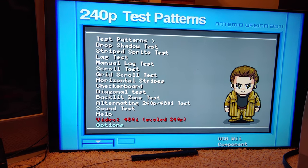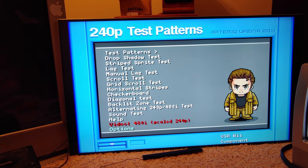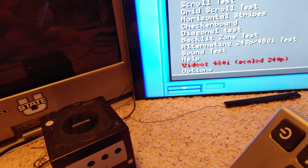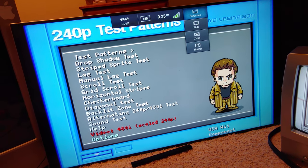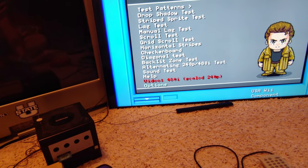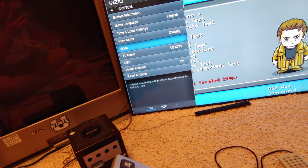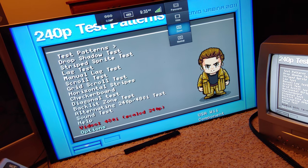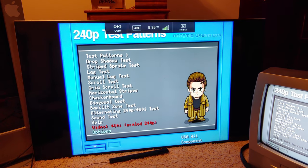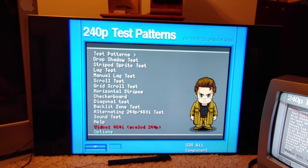Next I'll change the aspect ratio on the TV. Going into the TV menu, 'Normal' looks pretty good and 'Panoramic' is what you want for widescreen — there's another one that says widescreen but it actually crops the sides, so avoid that. Now the aspect ratio looks correct and matches on both screens.